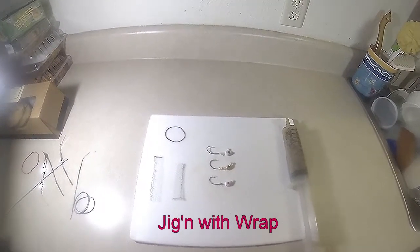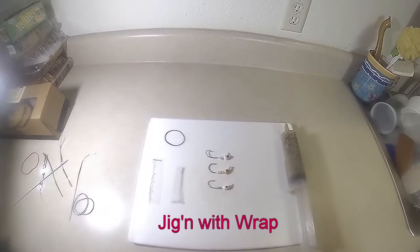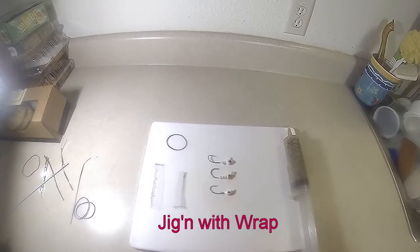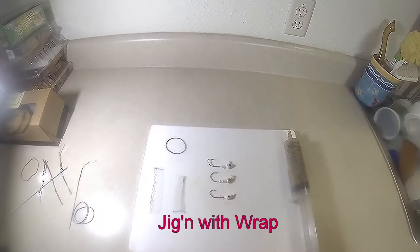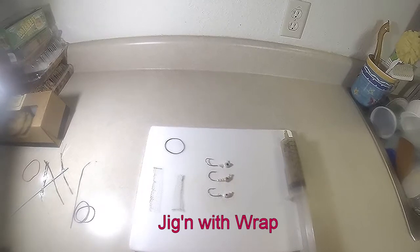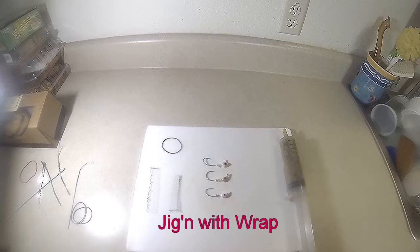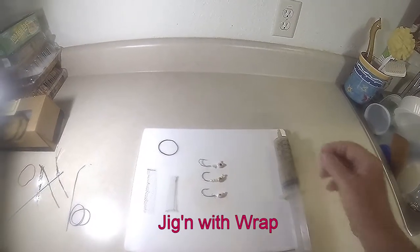Welcome to Monster Head Bait Company and the Ramp Fishing System. Today we're going to talk about jigging as it applies to the Ramp Fishing System. The Ramp Fishing System has many applications, and applying the jig in the Ramp makes a very powerful and very effective combination.